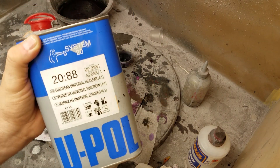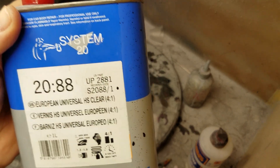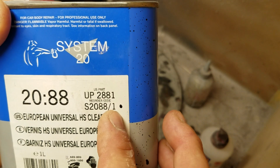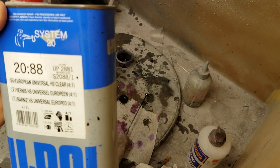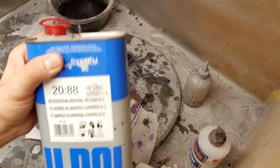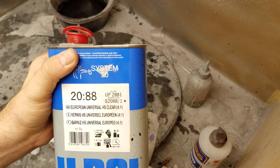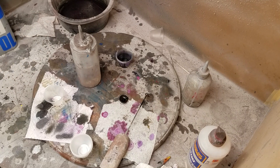So I'm going to use my U-Poll clear, which I talk about all the time. It's a two-part acrylic urethane automotive clear coat. For everyone who's going to ask what I'm using — type in U-Poll 20:88, or the part number for the US is UP-2881. You can get this as a set on Amazon. It's under fifty dollars for a sprayable quart. Next time I'm going to buy a gallon because for like thirty or forty bucks more I get three to four times as much.